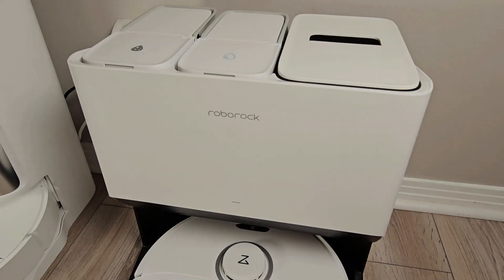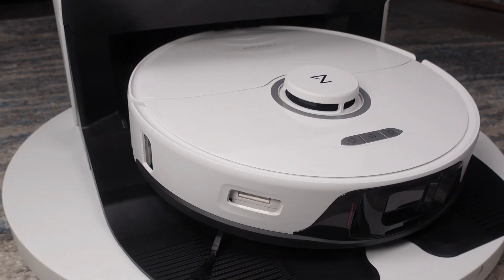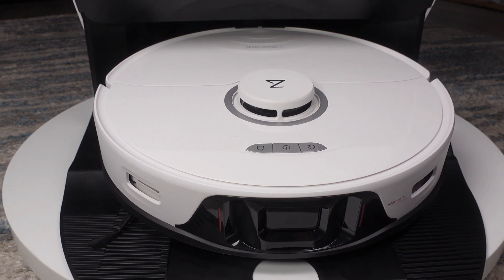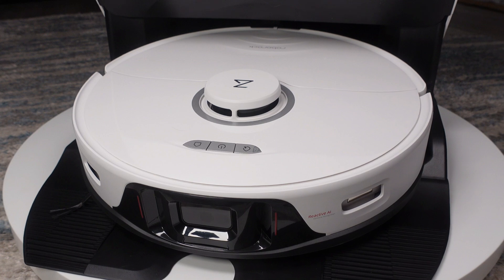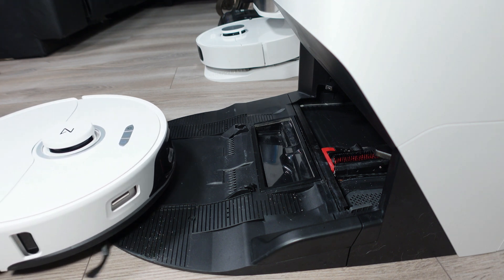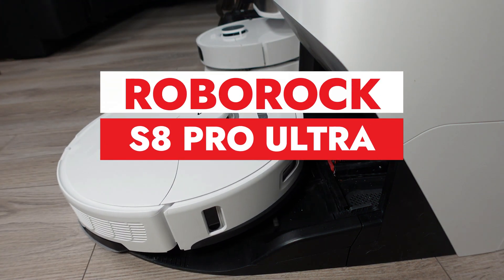This is one of the most anticipated ultra robot vacuums of 2023. It is the Roborock S8 Pro Ultra, and it has some big shoes to fill from its predecessor, the S7 Max V Ultra, which is often considered to be the very best ultra robot vacuum on the market. My name is Jamie Andrews and today we are going to take a close look and test the changes made to the S8 Pro Ultra.